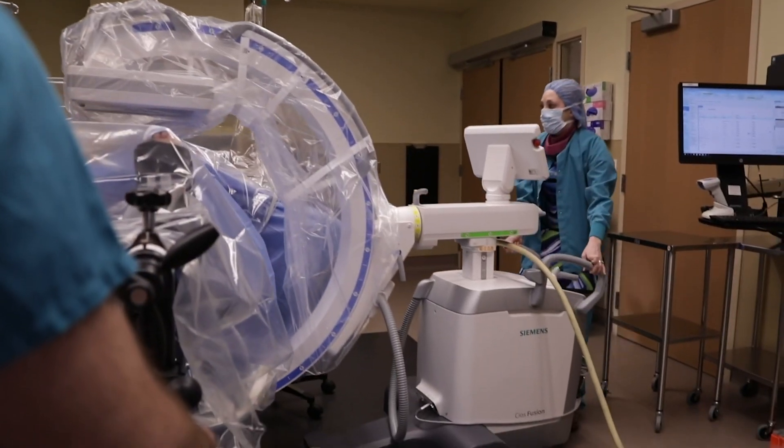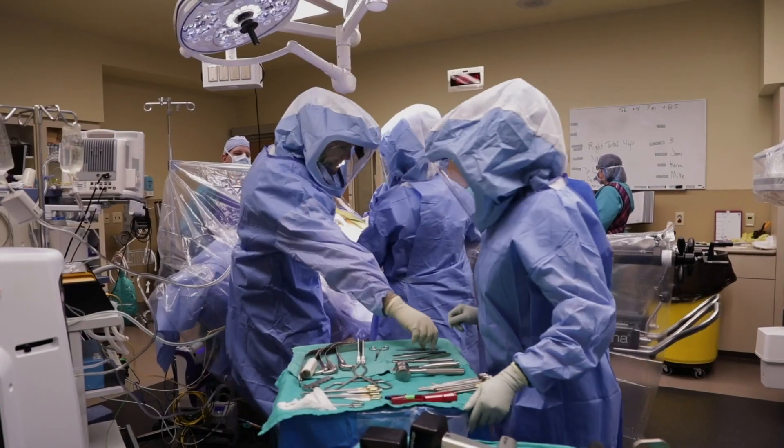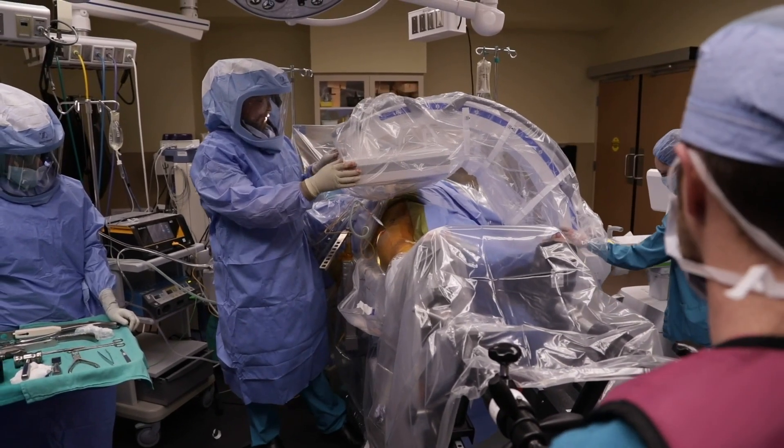The patient is positioned on an orthopedic HANA table. The C-arm is brought in on the opposite side of the surgeon. Surgery begins, the surgeon performs the exposure and is ready for the femoral neck cut. The C-arm is brought into position.